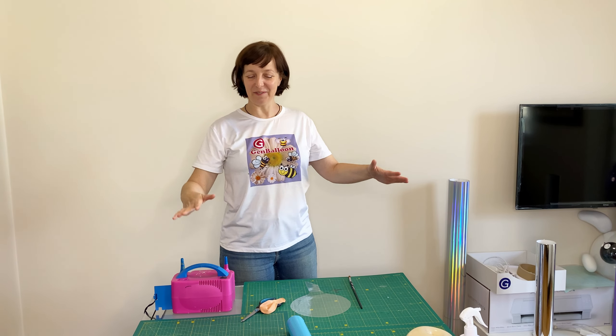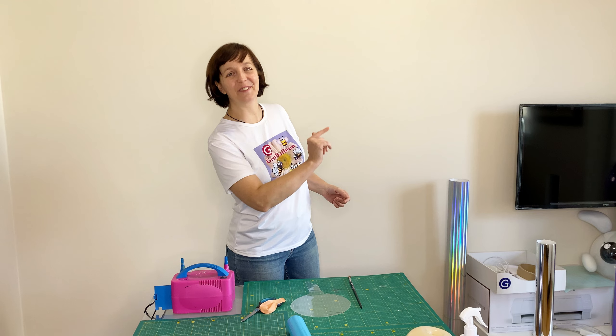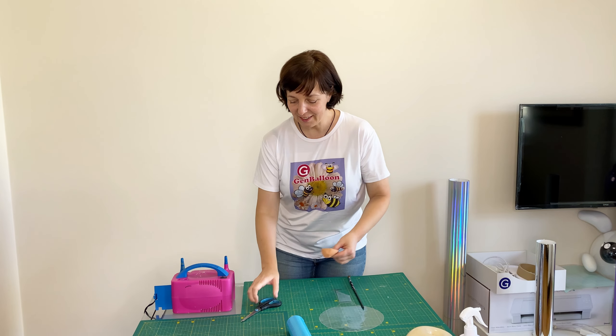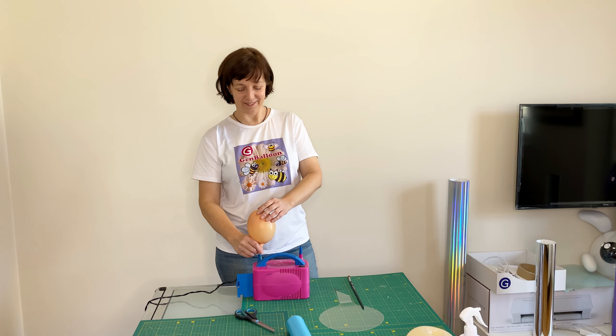Hello friends! In this video I will share with you an idea on how to make a cute teddy bear. I pre-inflate a 12-inch balloon to check it for defects, and then press it down a little to give it a round shape.